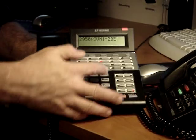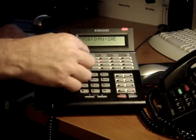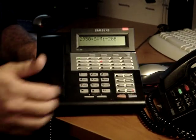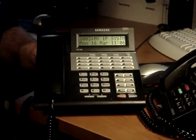Press pound, then 7, then 3. Directory name is not set. To accept, press 1. To change, press 2. Enter your last name followed by the pound key. You would put in here your last name, then pound, then your first name, and pound again.